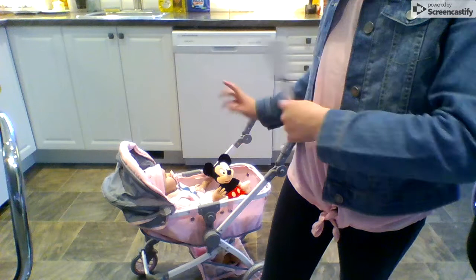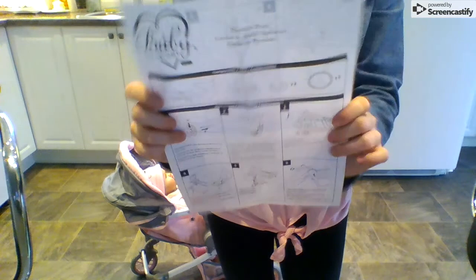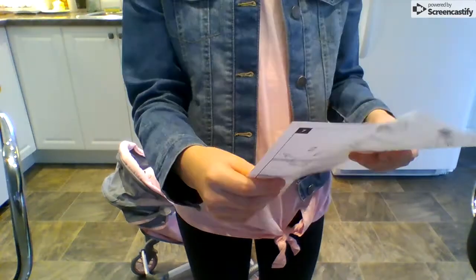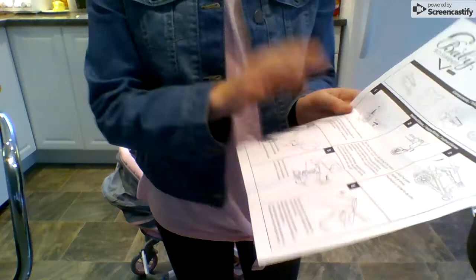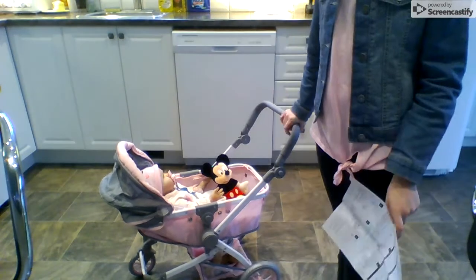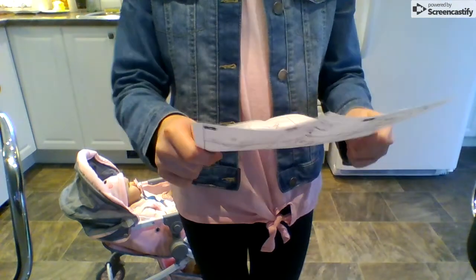Hey guys, so as you can tell by the title, I am showing you guys the Baby So Sweet stroller by You & Me. I just have these instructions here. I got this at Toys R Us for 69 dollars plus taxes, around 70. It does fold down so it's really easy. It comes in a pretty small box and the handle will rotate, which I will show you in this review video.